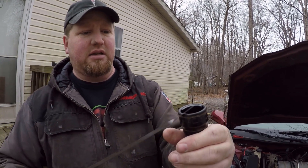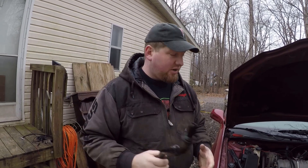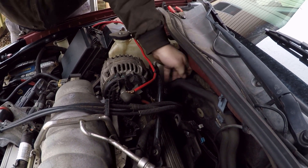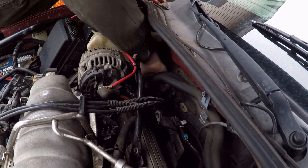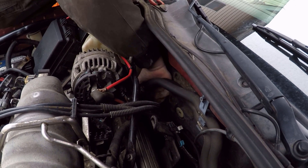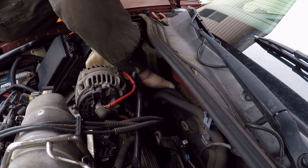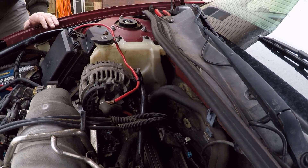Let me put this back in here and show you what you have to do. Your stock piece is right down in here in a really hard to get to place, so first we're going to need to reach down here and pull your factory cap off, which comes out just like this.